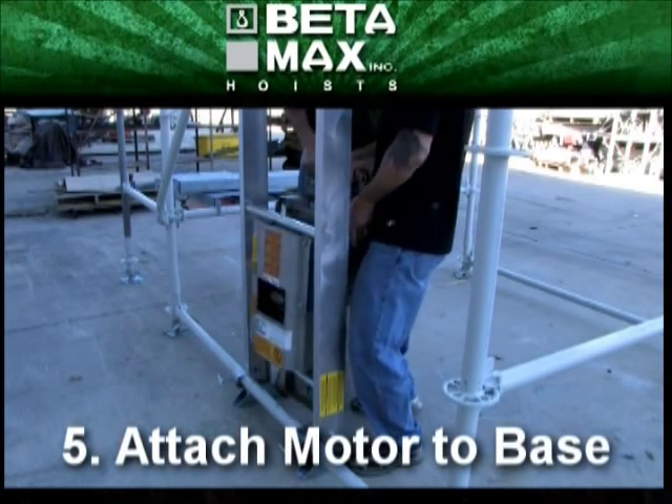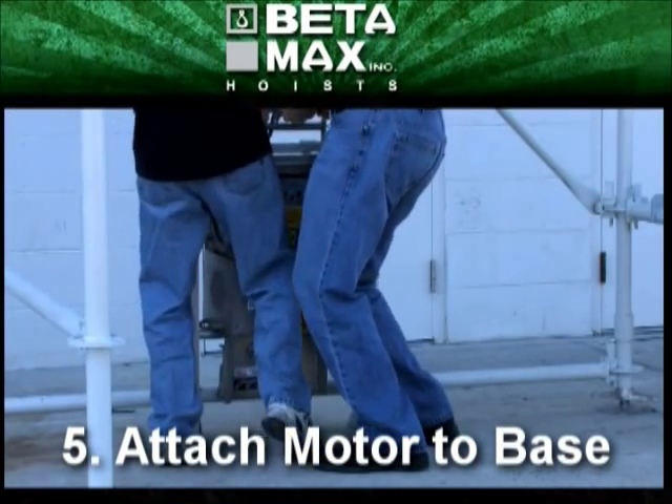And then the motor is secured to the base. The motor is a little heavy, so an extra hand wouldn't hurt.